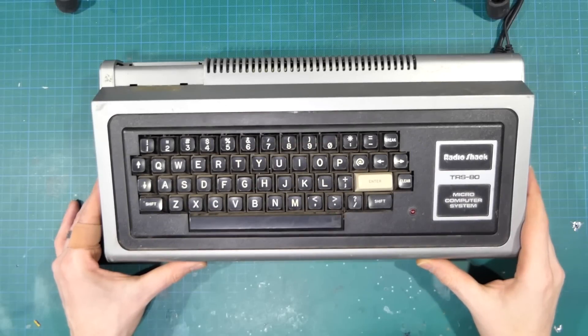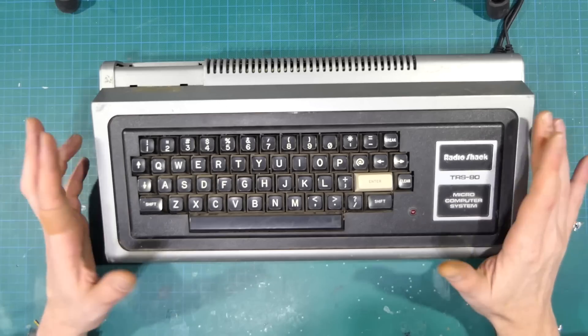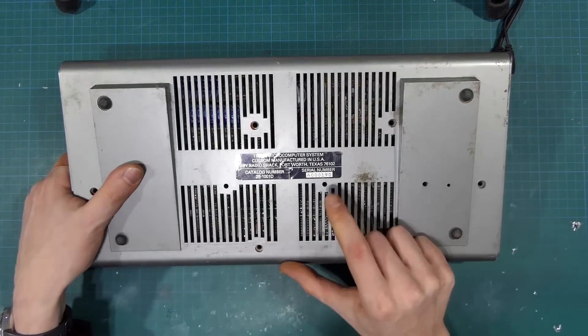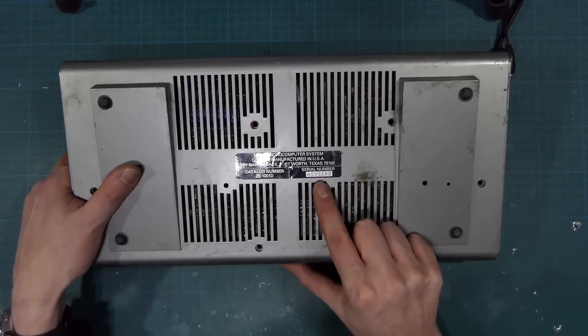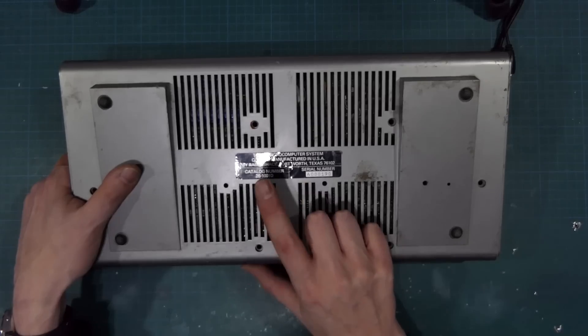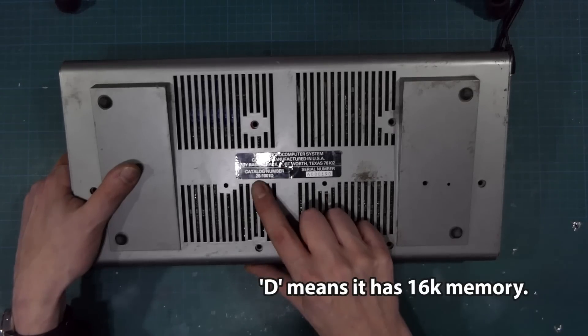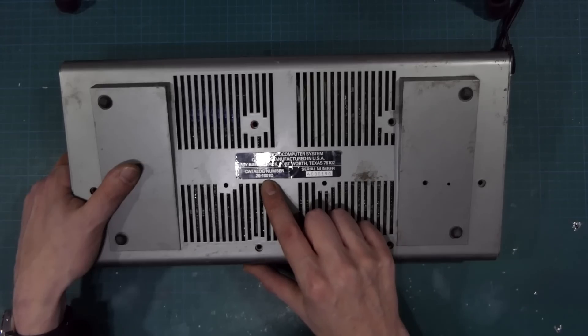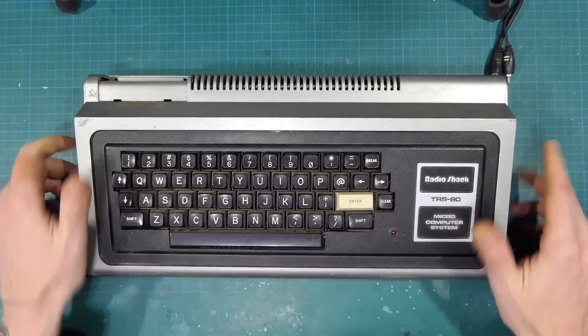This is a Radio Shack Tandy TRS-80, and not just any one - it's actually a fairly early one. You'll notice there's no numpad, and if we flip it over it has a fairly early serial number, I think it's A000190, with a catalogue number of 261001D. I'm not sure what the D is for, but 261001 is at least for the original 1977 Level 1 4K model.